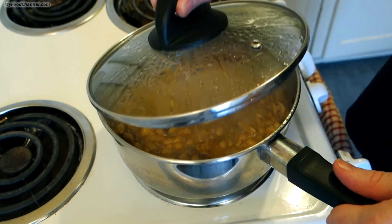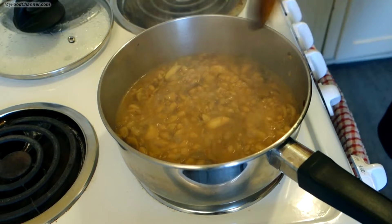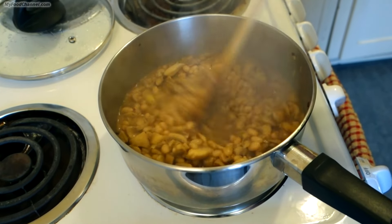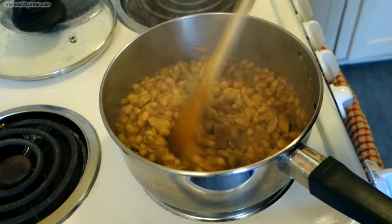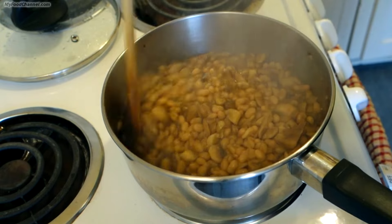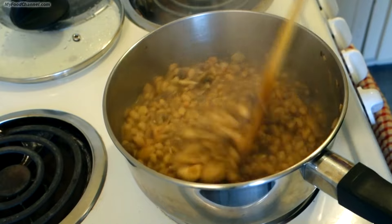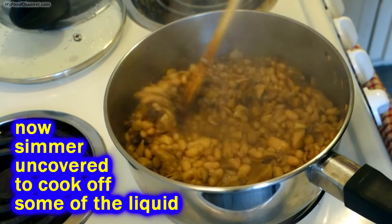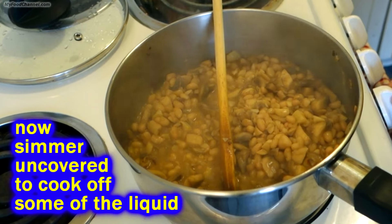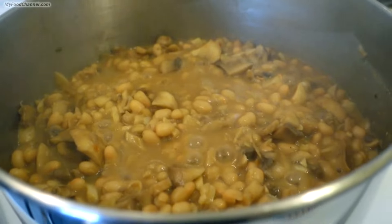After bubbling away for about four minutes I'm going to uncover it — it actually looks even wetter than when I covered it, which is why you don't want to put a lot of liquid in here. The mushrooms and the beans have a lot of water in them already, so take it easy on adding any broth or liquid. I'm going to reduce the heat down to medium-low and let some of this moisture cook off before we add the rest of the ingredients.